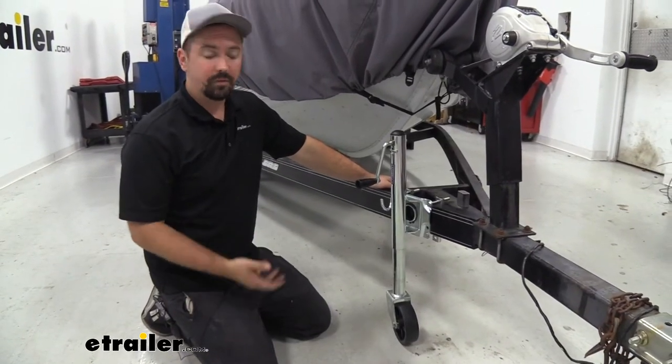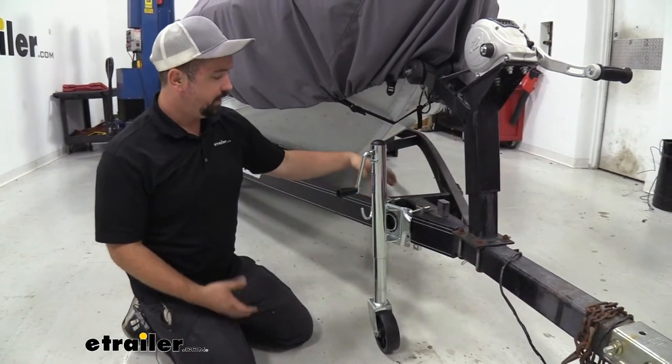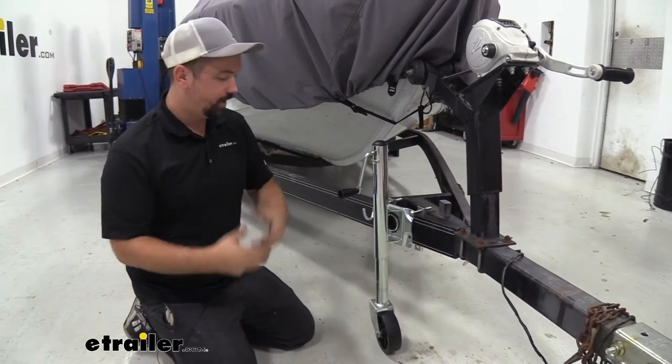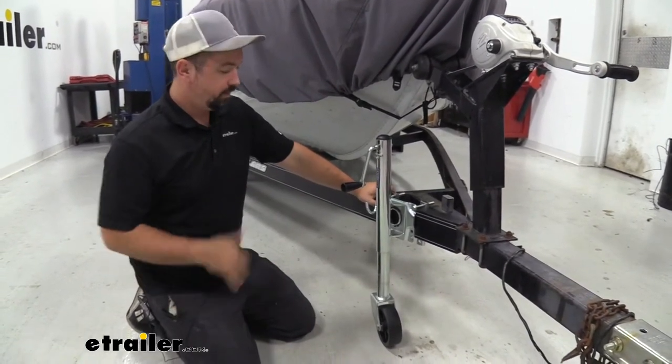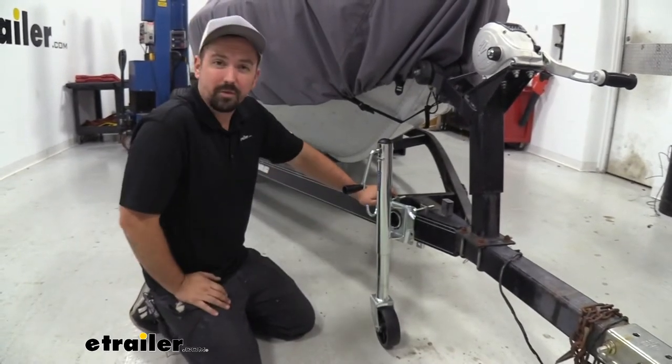Installation on this is going to be very easy if you're bolting it on, because it's really just going to be sandwiching the brackets around your frame and bolting that up. I'm going to walk you through how to get yours installed so you can refresh your trailer with a new jack, or put one on a trailer you're fabbing up.